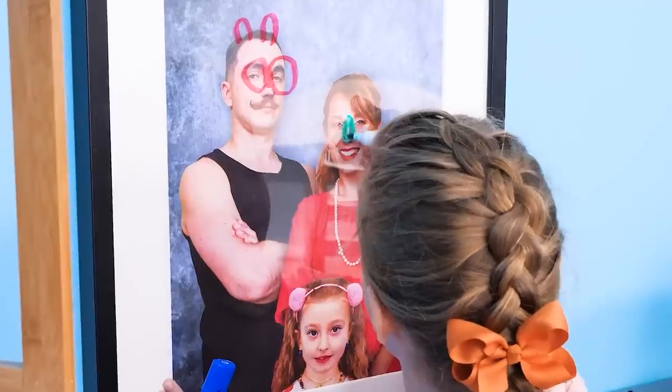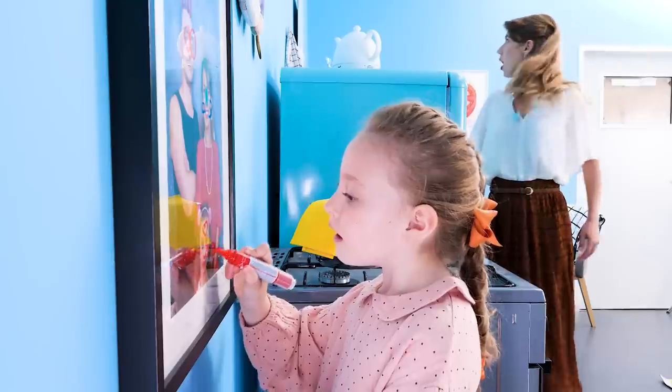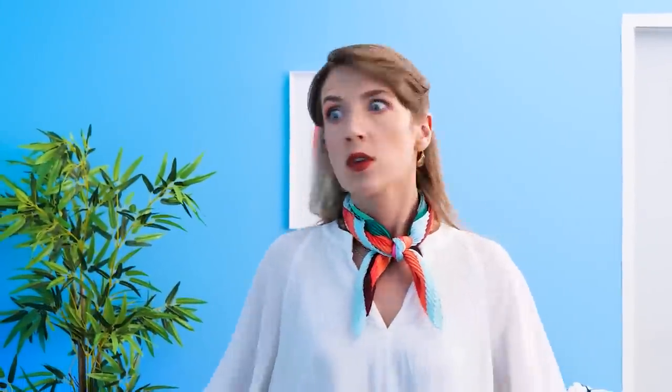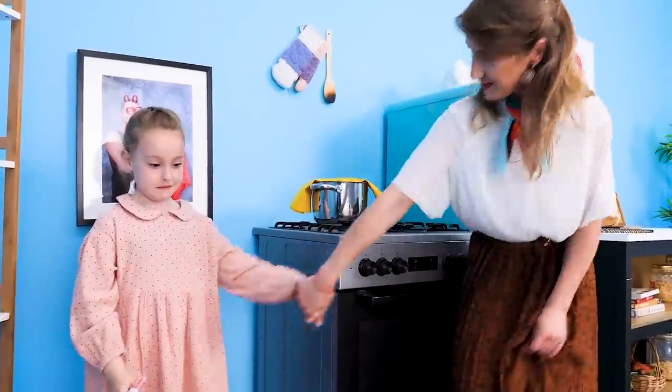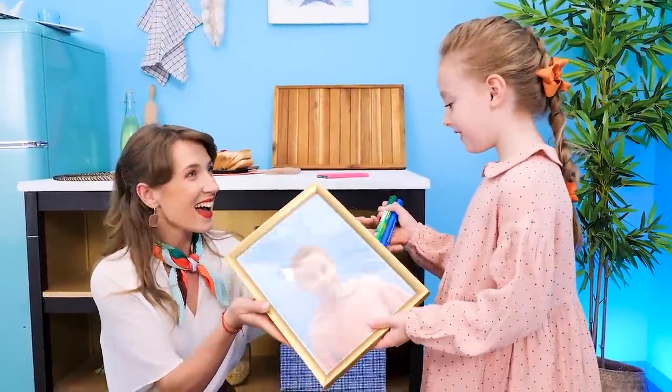Why are you all wet? Go get changed! The little girl is drawing on a family picture! She drew on all of them! Darling, you can't draw on the pictures! I'm sorry… I know — come with me! I'll take a picture of you and print it and put it in a frame! Now you can draw on this as much as you want! And clean it off with a sponge!